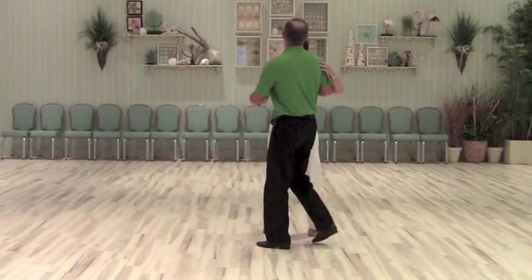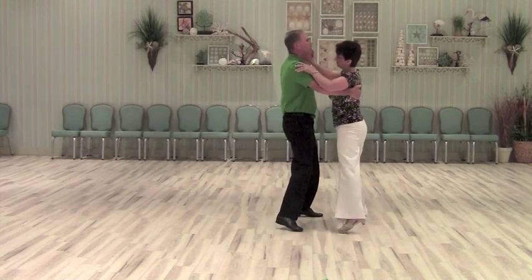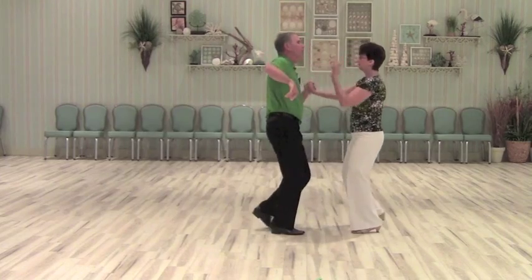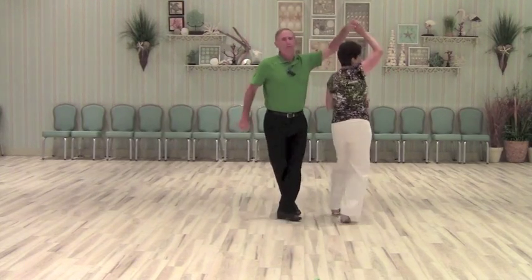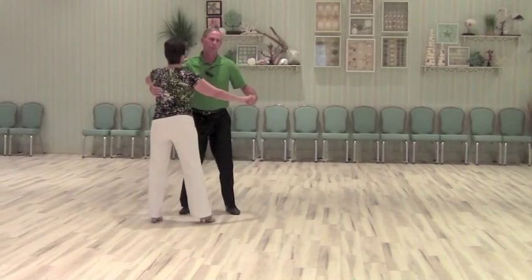So let me do that again from another angle. We do a one and two, three and four. A two and two, three and four. A three and two, three and four.